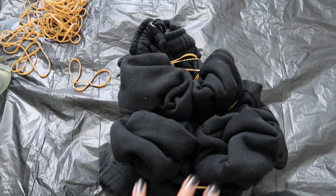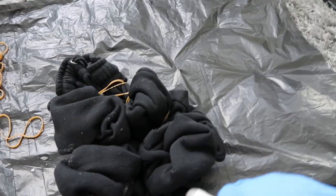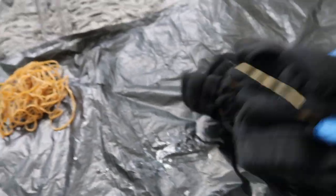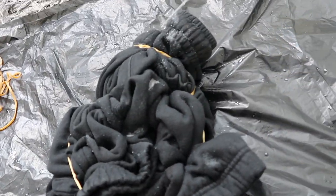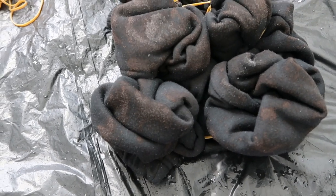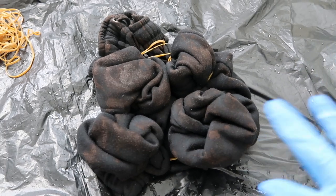I have my gloves on and I'm just going to start to spray the joggers, then I'm going to turn them over and do the back. Oh my god — I've literally not even finished spraying them and they've already started changing color on one side! This is a really good sign. I'm going to leave them and check back in after around 10 minutes.